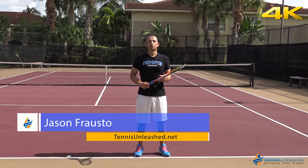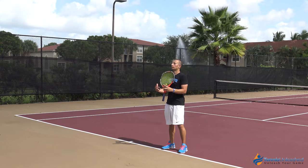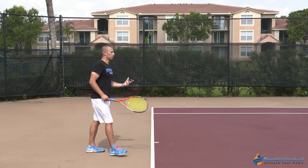Hi, I'm Jason Frosto for TennisUnleashed.net and today we're going to go over the differences technically between a smaller swing on the forehand side and a bigger swing on the forehand side. First I'm going to show you the smaller swing.